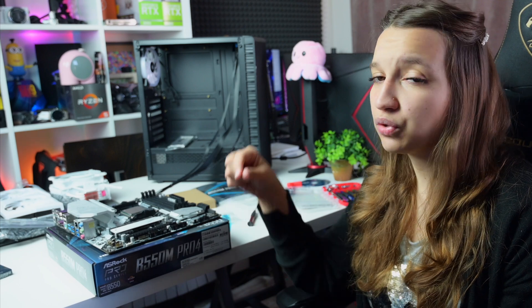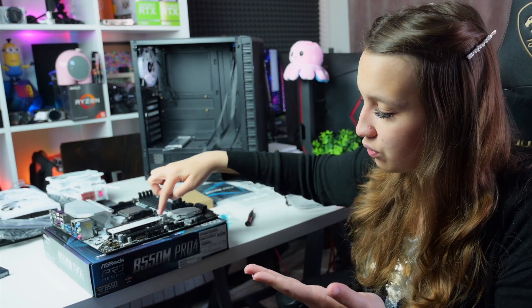After the CPU, you put the M.2 in the place where the M.2 heatsink is. You can also put one more M.2, but as I explained in my motherboard review of the B550M Pro 4, if you put a second M.2 you disable SATA ports 5 and 6 because they share the same lane. That's why I put the M.2 in the designated spot with the heatsink. You put the M.2, remove the tape on the heatsink, place it on top, and screw in the two screws. It's a very clean and easy job.